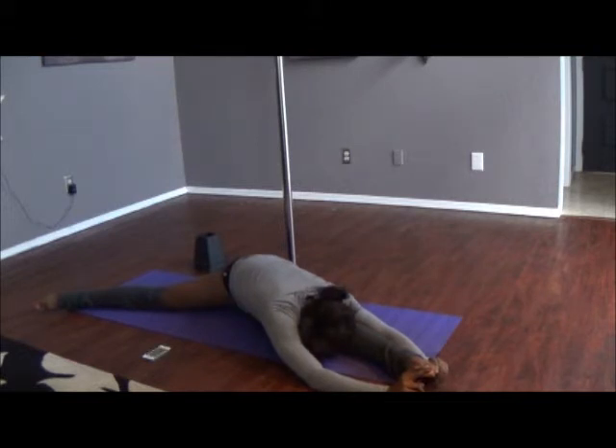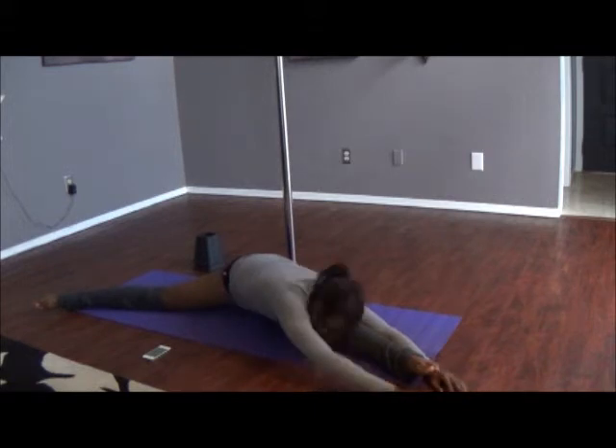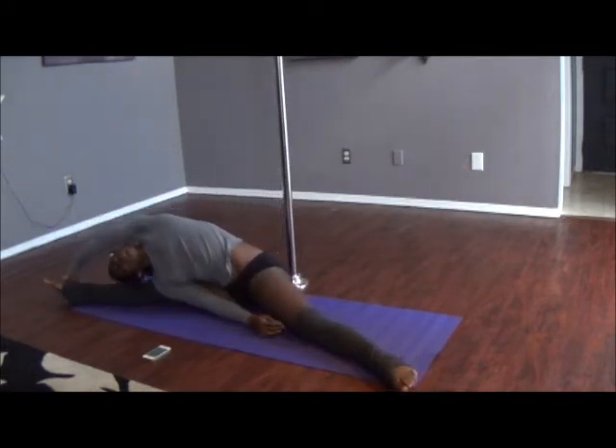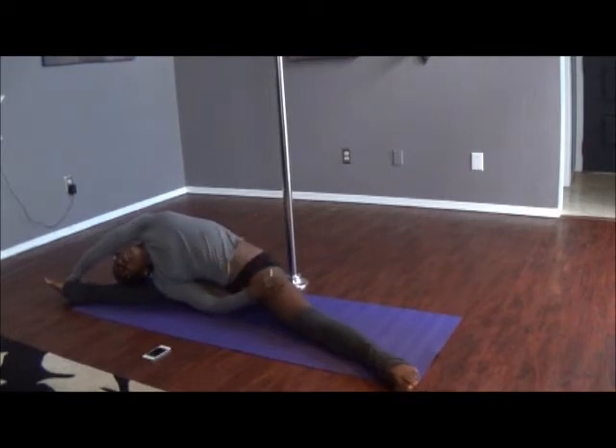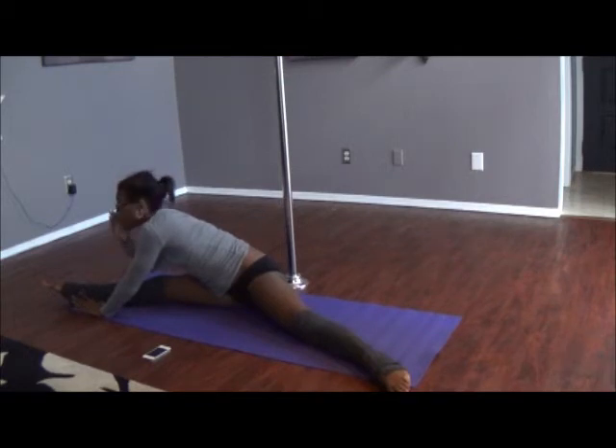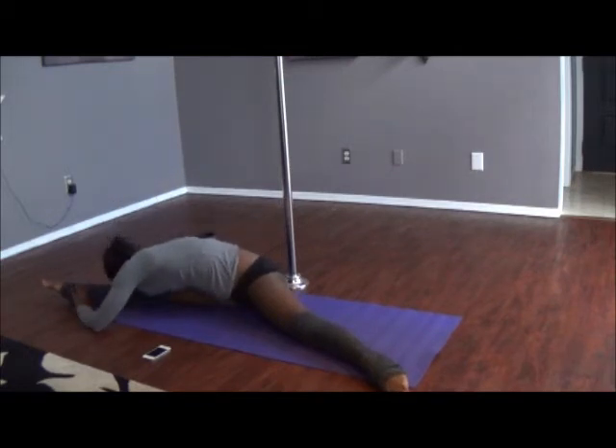Take a few deep breaths here. You should feel it right there in your side. Arms up — left arm up high, reach toward the right, really reach with that side. Take a deep breath in and exhale. Okay, and we're going to turn our torso toward the floor, nose to knee.